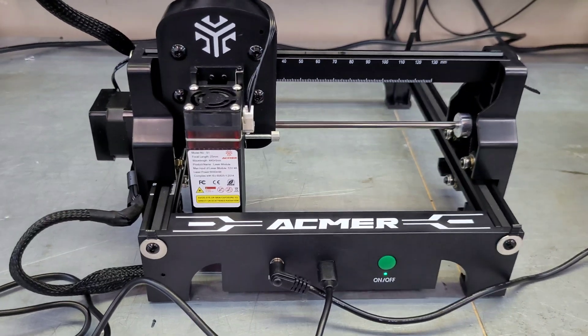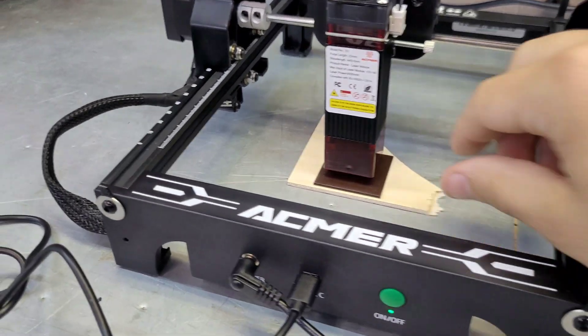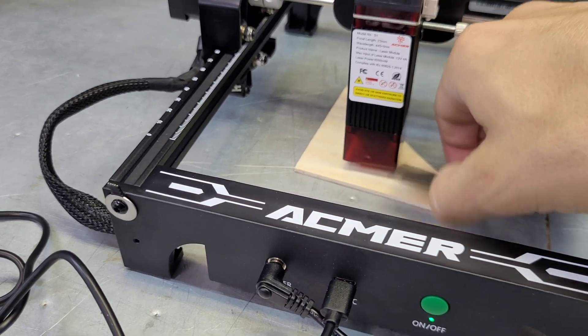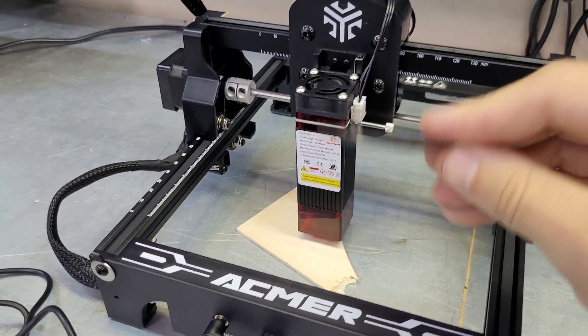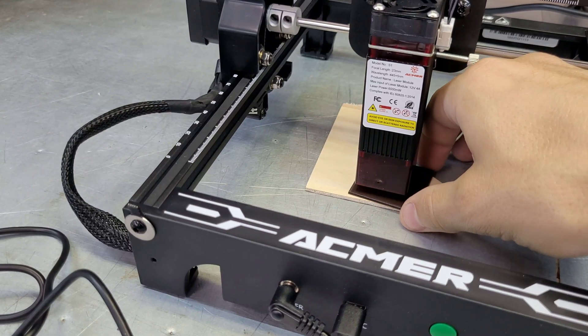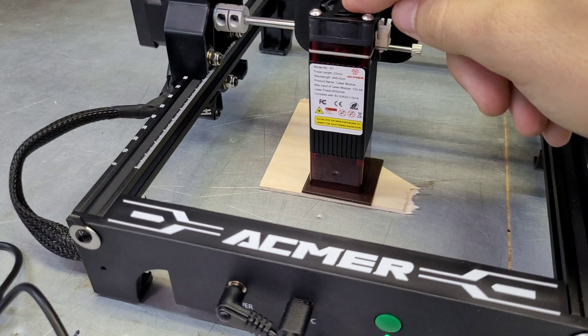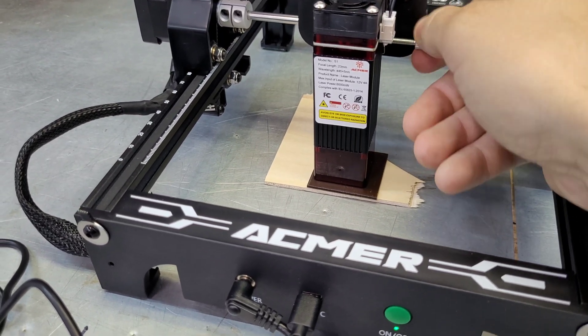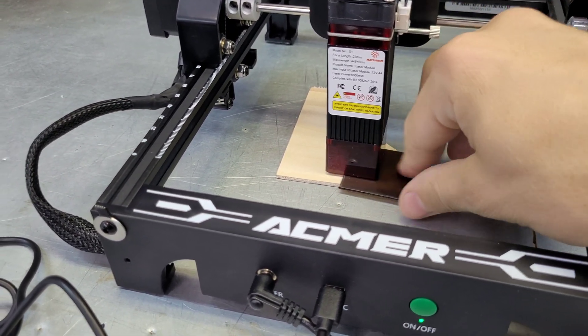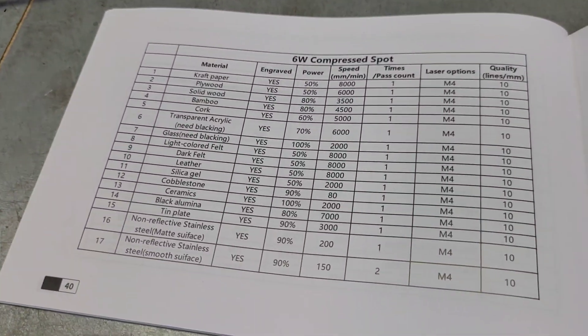Just like any other laser it does have a small set tool to set the height of the laser. You put this close to the work surface, set it down on whatever you're trying to engrave, adjust your height so the block sits right down on it, then pull it out and you're ready to get started.